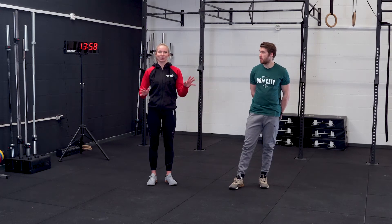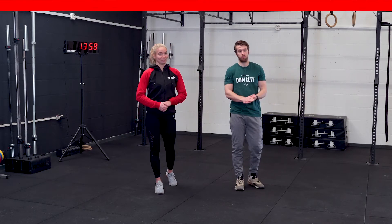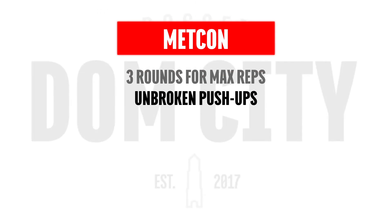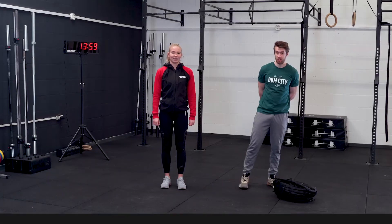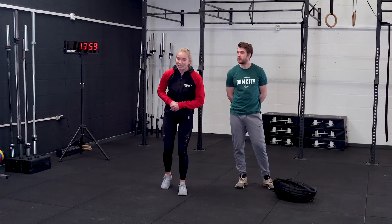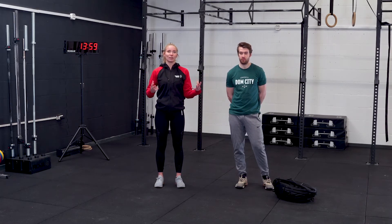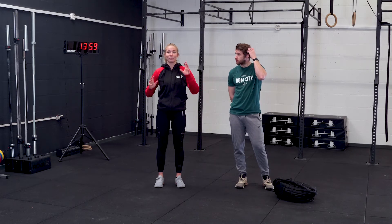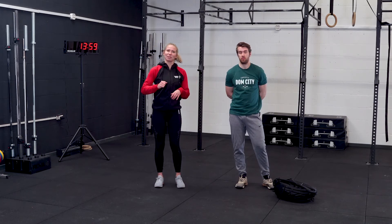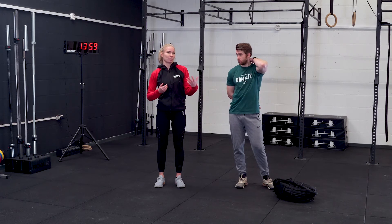Three sets, rest as long as you want in between, and don't forget to fill in your scores to see if you've improved. The workout for today is a 20-minute EMOM — every minute we're going to have 50 seconds of work and 10 seconds of rest. You can use a backpack, dumbbell, or kettlebell, whatever you have at home. If you're going single arm, switch halfway through the 50-second mark.